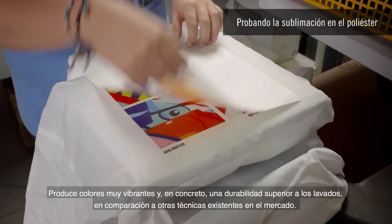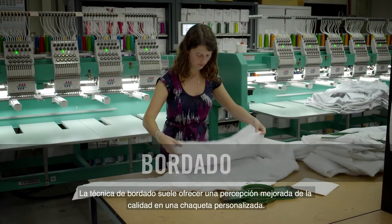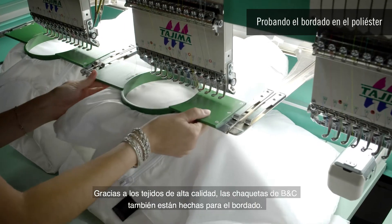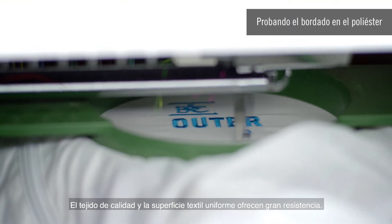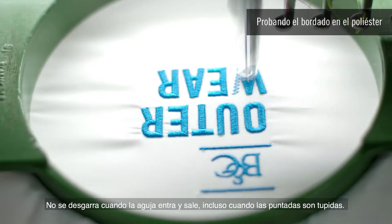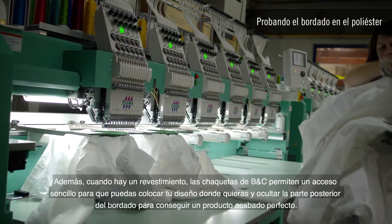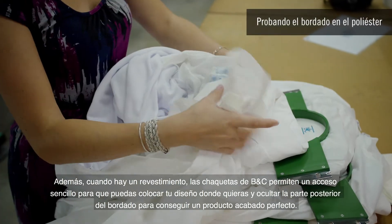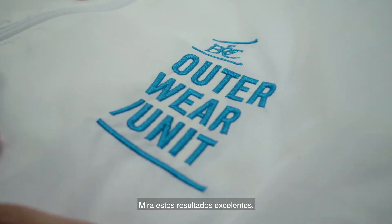Sublimation allows highly vibrant colors and, in particular, superior washing durability compared to all other techniques existing in the market. Embroidery technique usually offers an enhanced quality perception to a customized jacket. Thanks to high quality fabrics, BNC jackets are also made for embroidery. The quality weave and even surface of the fabric offers great resistance — it won't tear apart when the needle goes in and out, even when stitches are tight. When there's a lining, BNC jackets offer easy access so you can place your design wherever you want and hide the back of the embroidery for a perfect finished product.